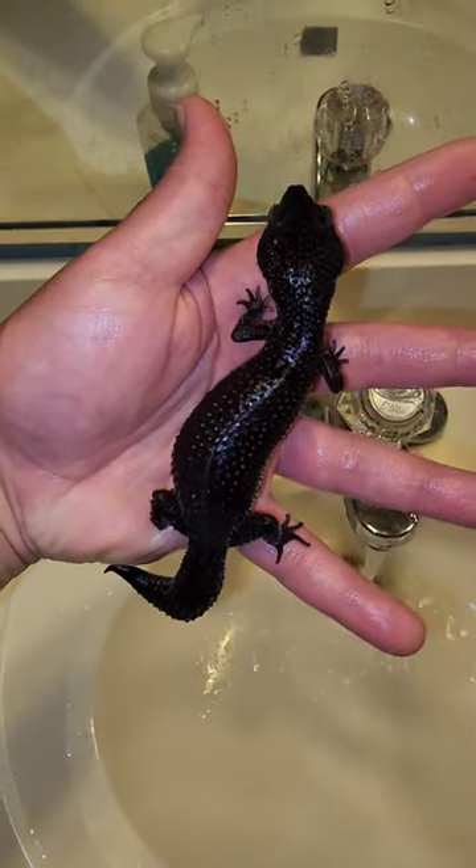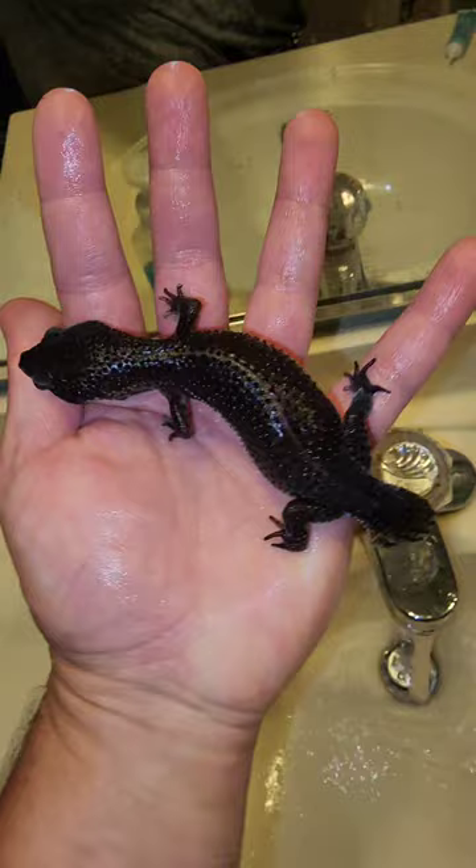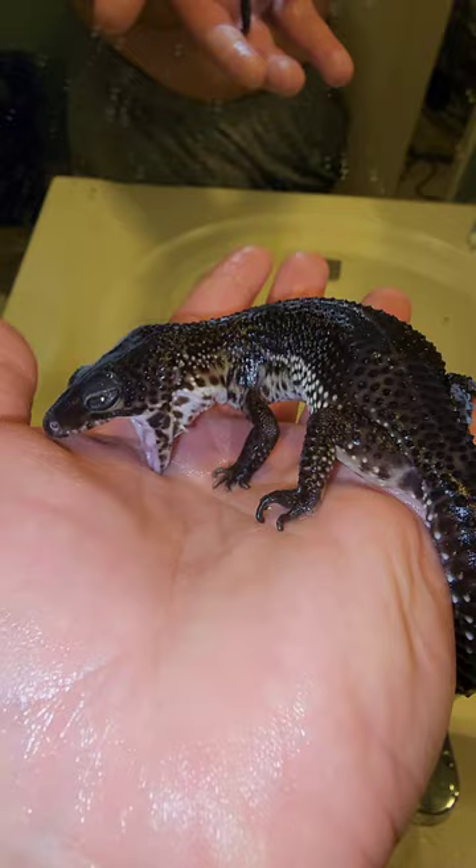What species do you think this is? Leave a comment below. We were actually just washing her eye out because she had a little bit of dirt in it. She did not like that so much, but it looks amazing.